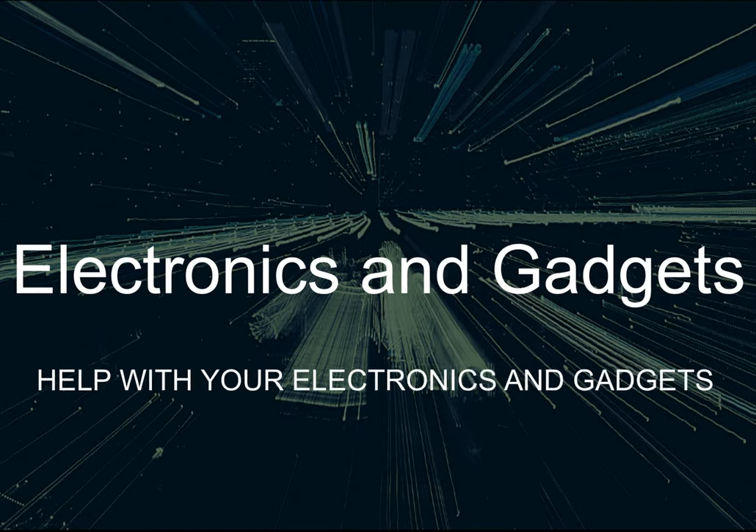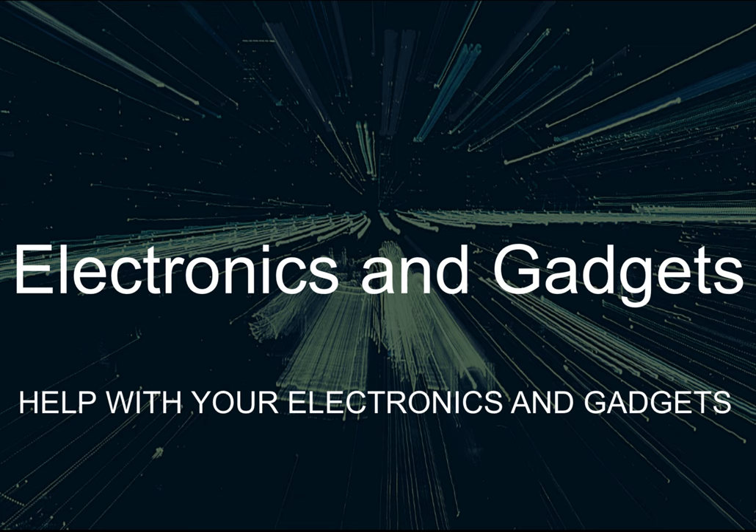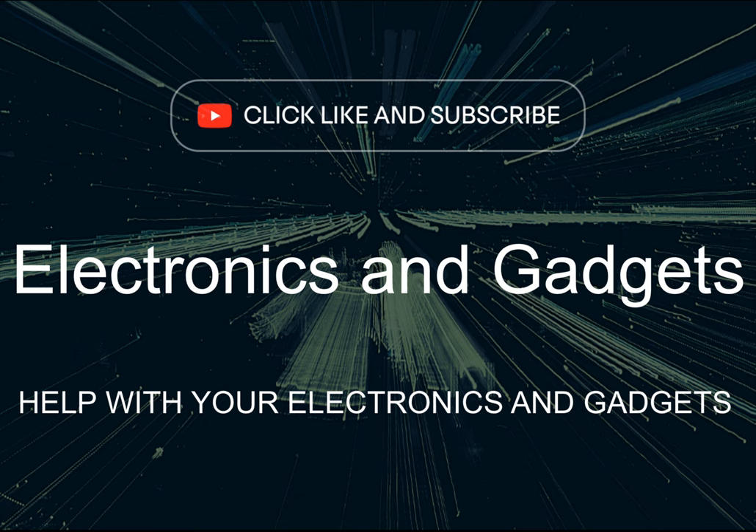I hope you found my video helpful. Thank you for being here — please click like and subscribe to my channel, leave me a comment down below, and until next time, I'm out.